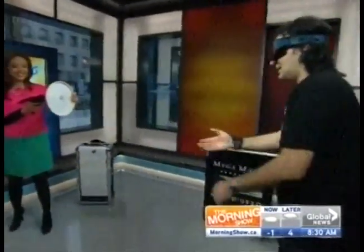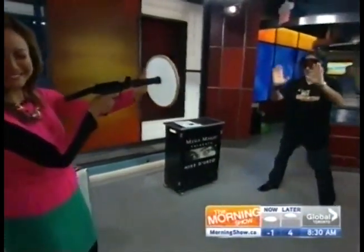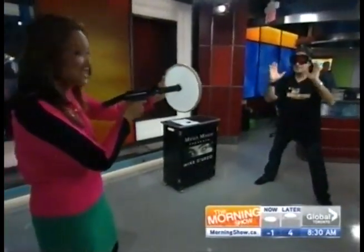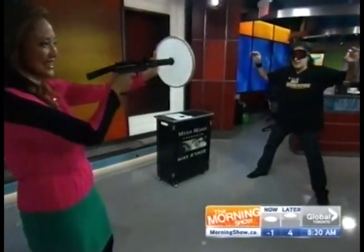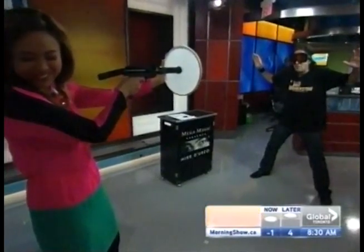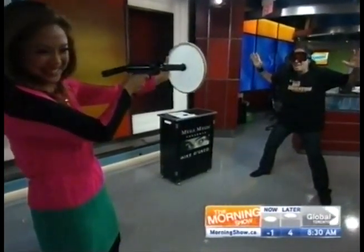Just stand a little bit back. All right, here we go. Chris, my mouth is up here, not down here. Okay, here we go. Remember, on ready, aim, fire. And if anything happens to me, Chris, it's all your fault. It's not my fault. A little bit higher. All right. Ready... aim, fire.